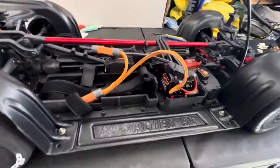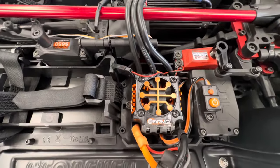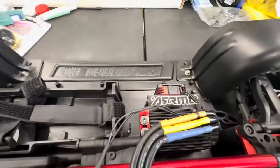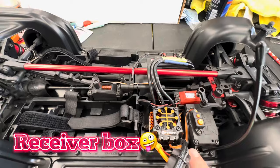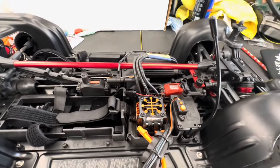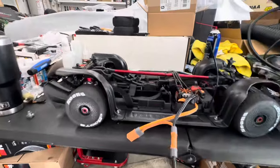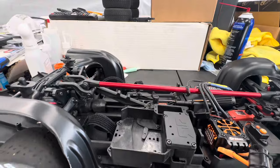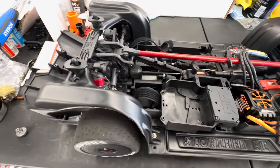So if you look, there's the stock ESC — basically all the 6SC ESCs use that same one. I think this might be the 140–150 amp, 2050 KV. I already unplugged the fan. The battery tray is the same as the Limitless — you know, all the Infraction and Felony use it. I've got a spare one here so you can see these are identical. There are those four standoffs right there.